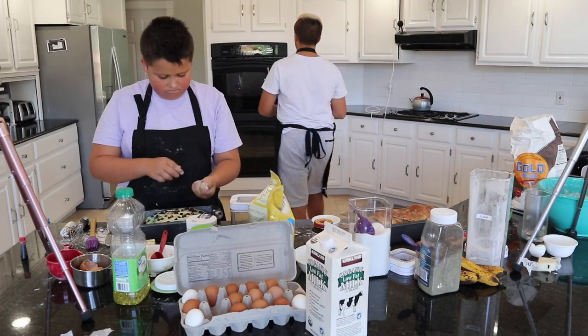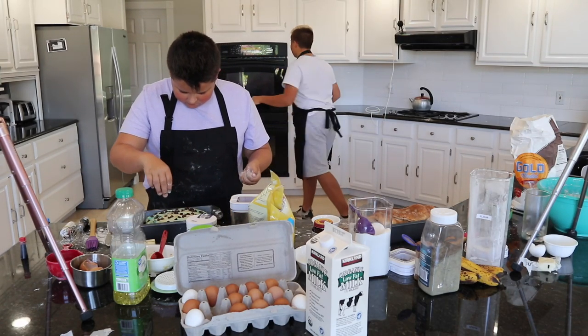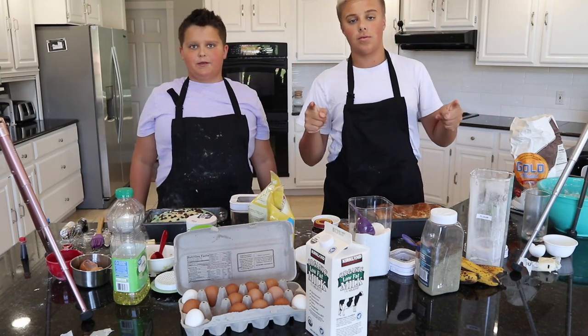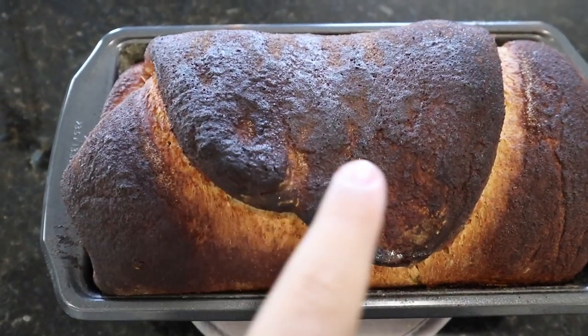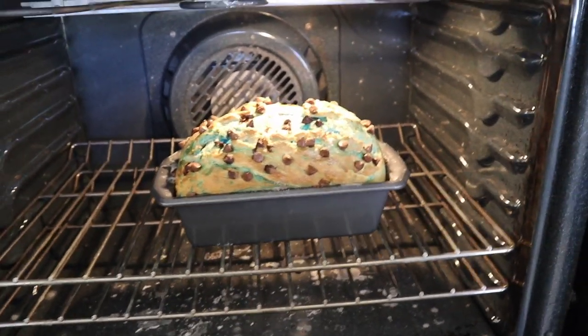I'm going to preheat my oven to 425 degrees. We'll be back when it's done preheating. I'm doing a quick update on the bread. Mine looks like it is done. I think I may have burned the egg wash on it a little bit, but I don't think that's going to be a big problem. Luke's in his office playing a game and his bread is still in. It looks about perfect right now, but I'm not going to touch it — that's part of the challenge. It is his job to keep an eye on his bread. If it burns, that's his fault.